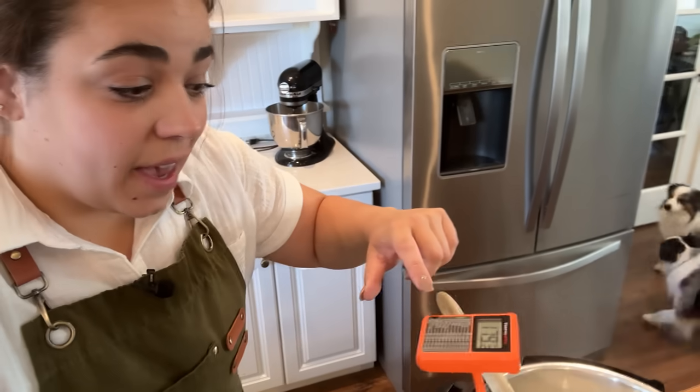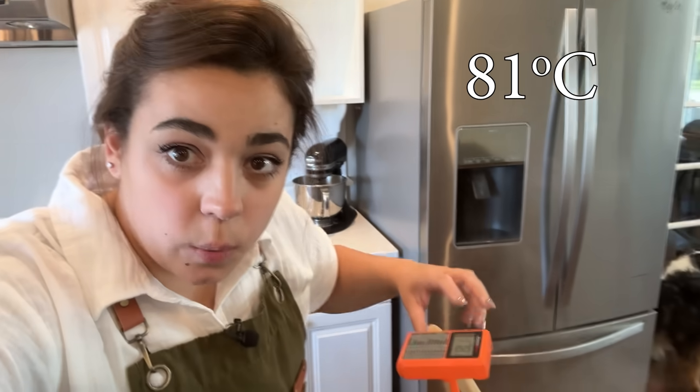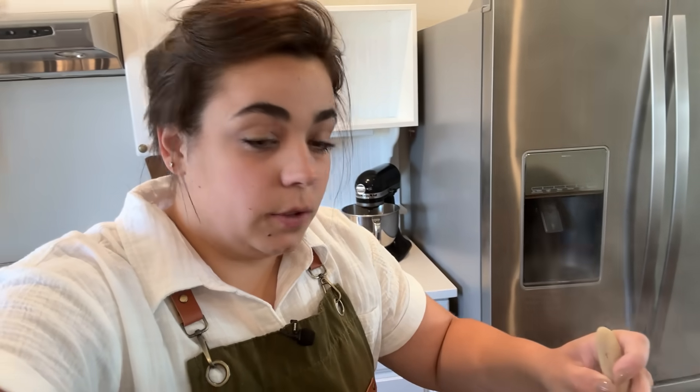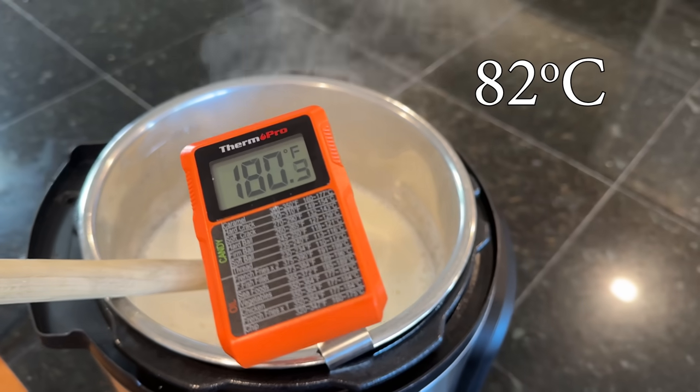I just ran up here and our yogurt is at 178 degrees — I was a little worried, I kind of forgot about it. So I'm going to let it come up to 180. Our yogurt is ready for the next step. It's steaming. You do not want to boil it — you just want it to get to that high temperature, and we are there.